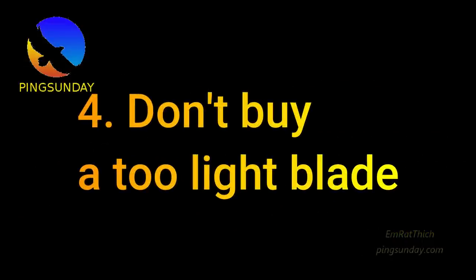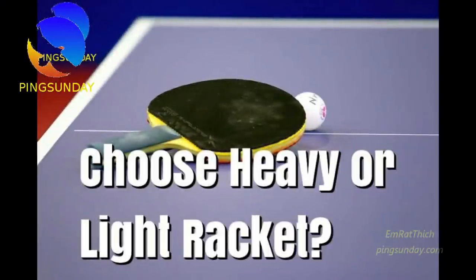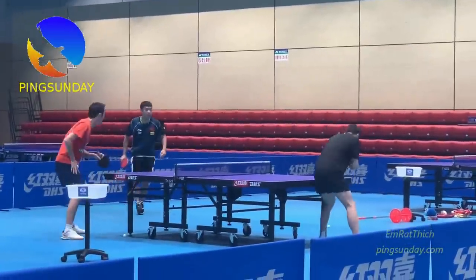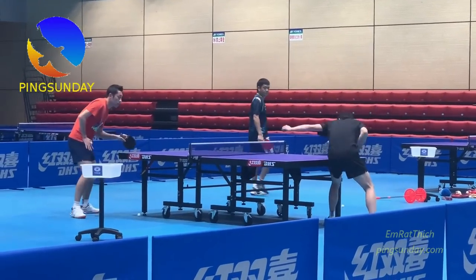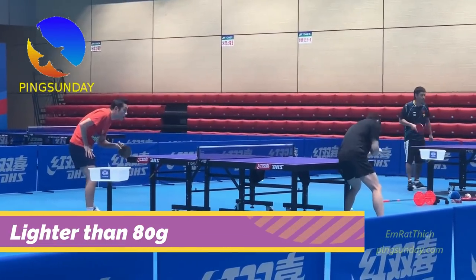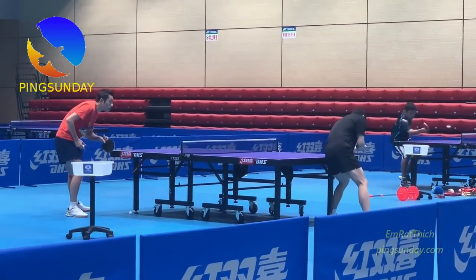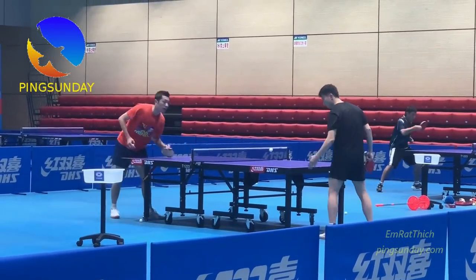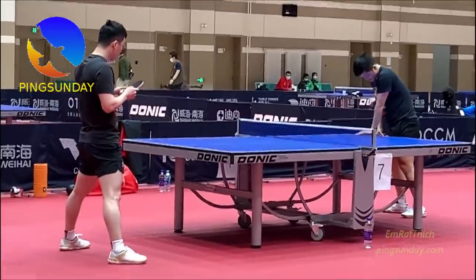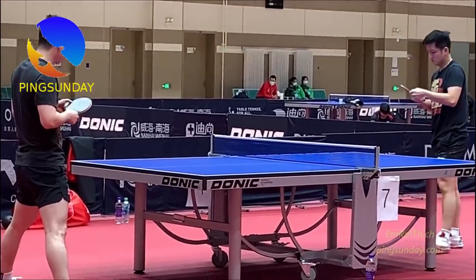Don't buy a too light blade. Never choose a blade lighter than 80 grams. A heavy blade is not comfortable to play with at the beginning, but it will prevent the bad habit of hitting only with the wrist. Some new players love playing with a very light blade because of this bad wrist-only habit. A heavy blade forces you to use your body and develop the full mechanism of the stroke.